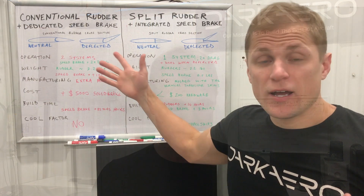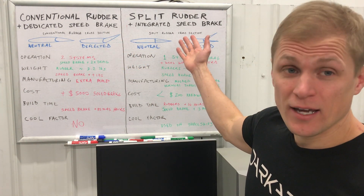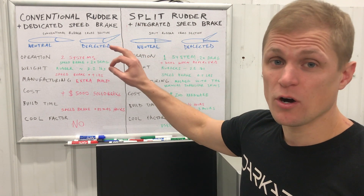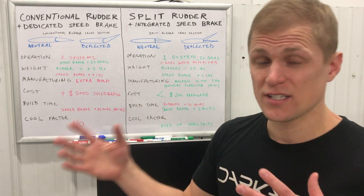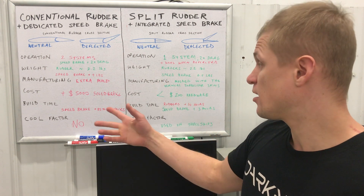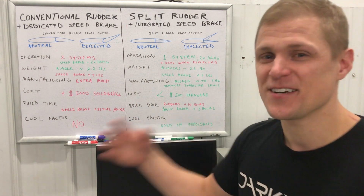Why did we choose to implement a split rudder rather than a conventional rudder and a dedicated speed brake? To answer that, let's head to the whiteboard and talk through the design decision-making process. I have two configurations laid out: conventional rudder with dedicated speed brake on the left, and split rudder with integrated speed brake on the right. The factors we weighed are: operation, weight, manufacturing, cost, build time, and — just for fun — cool factor.